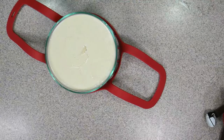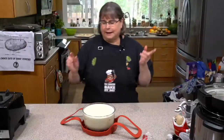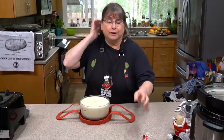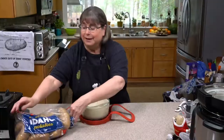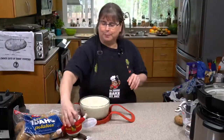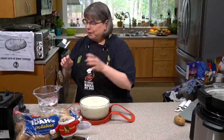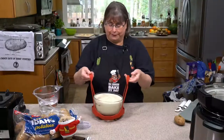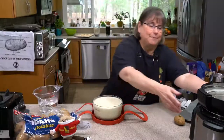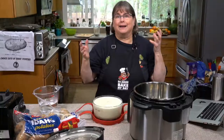Then we want to cover it because we're cooking it pot-in-pot. For those of you who are new, Idaho Potatoes is sponsoring this lovely live along with Spuddy Buddy. We're making these oil-free vegan scalloped potatoes. We're going to cook it in this pot inside of the Instant Pot, which is also known as pot-in-pot cooking.